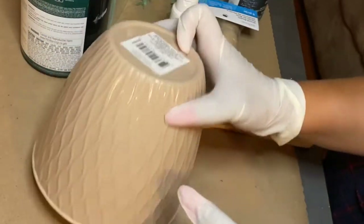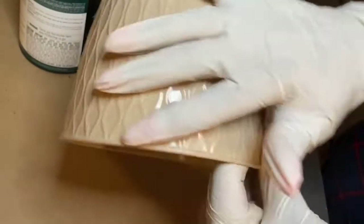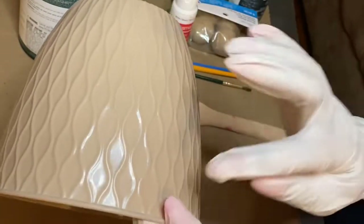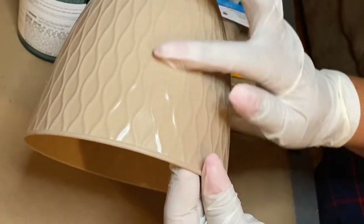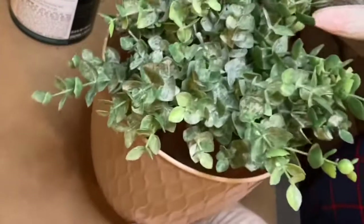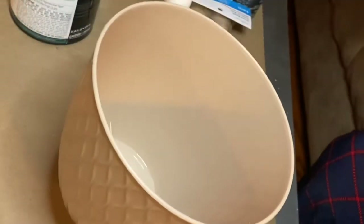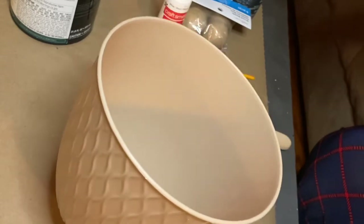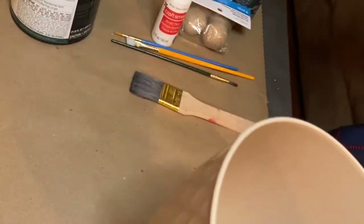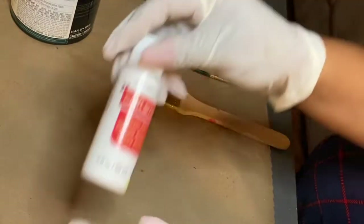So I have this planter here from Dollar Tree — I bought two of them. I loved that the design was so abstract, very terracotta-ish, Aztec style, and I loved how it felt in my hands. I figured I could paint it over and then follow the design of the actual planner. I already have some greenery, so I'm either going to use short greenery or these long bushels of ferns from Dollar Tree. The cost of this DIY would be a dollar if you already have the other items.